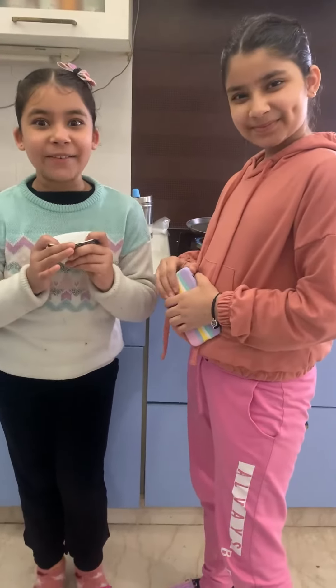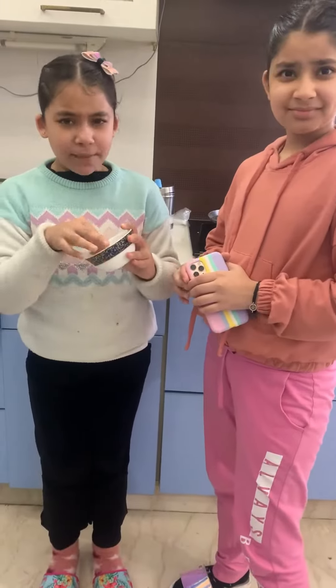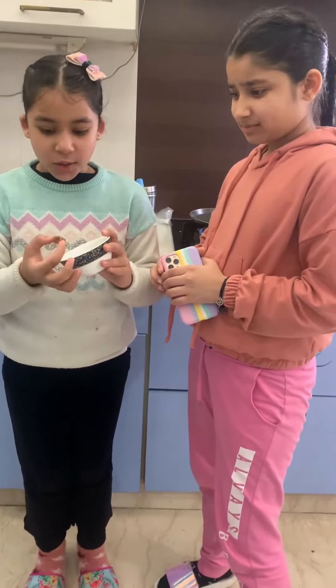So guys, today we are going to make Dalgona candy of Tiffany. I have never eaten this chocolate, so let's see how it's made.